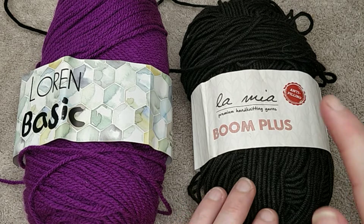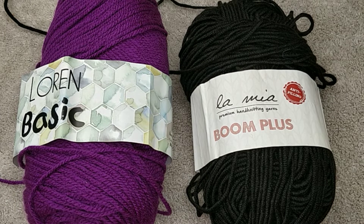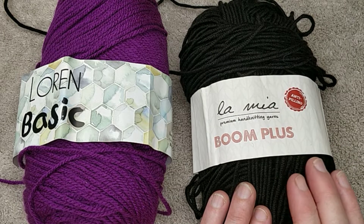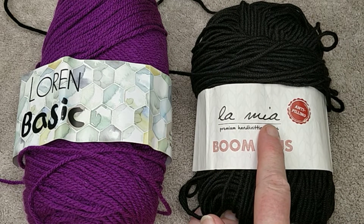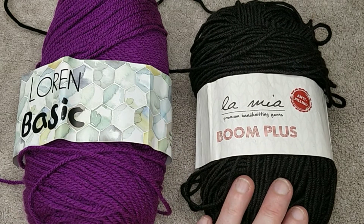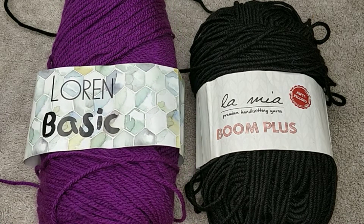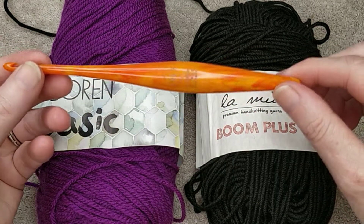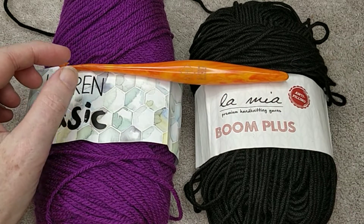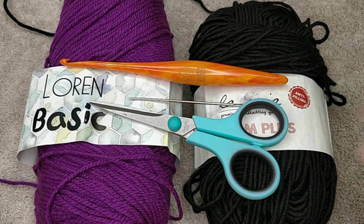For the bottom we are using a thicker yarn, because every time you put a bag down it might be rubbing, and also for the straps. This yarn is called Boom Plus and it's by La Mia, which I got from Hobium. This other one is Basics Lauren. You will need a five millimeter hook — this is my Fells five millimeter hook, it is an H. You will also need a yarn needle, a pair of scissors, and stitch markers.